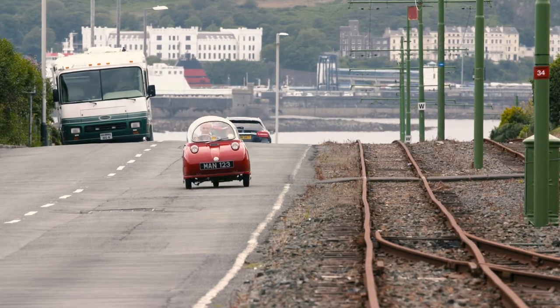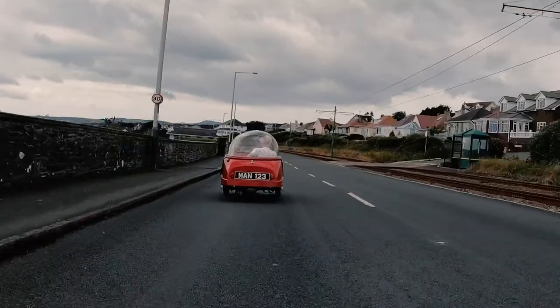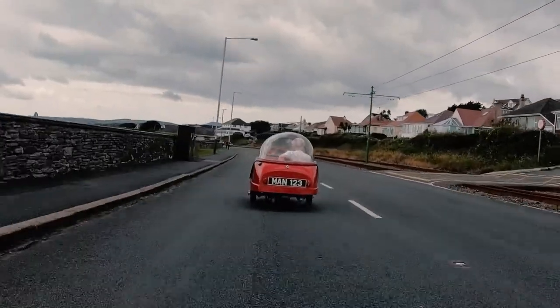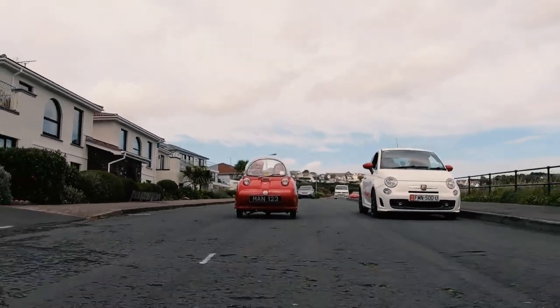I know of one man on the island who certainly used to use it for work. One of the advantages was that you could drive it in those days on a motorcycle license, because it was a three-wheeler. You didn't have to have a car license.